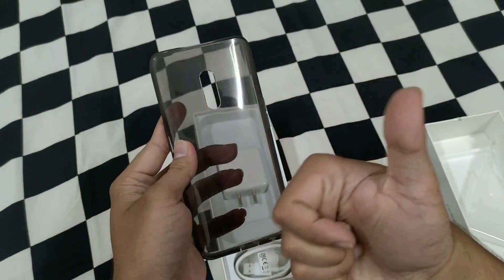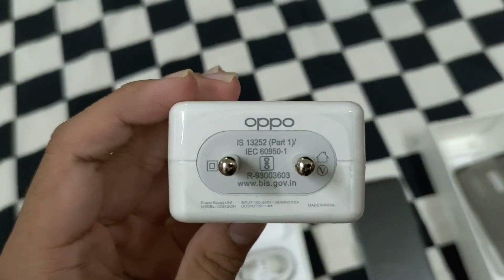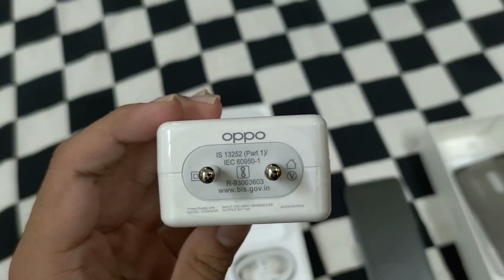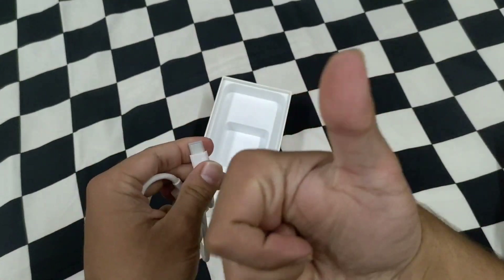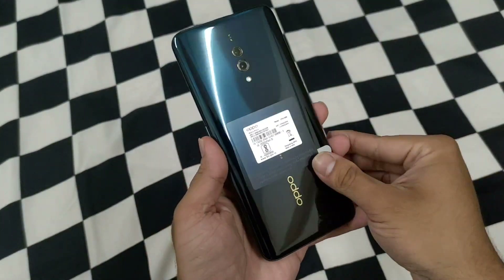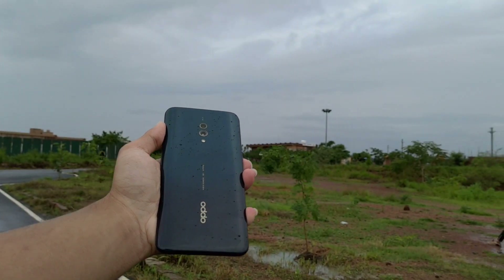We also get a charger — Oppo's VOOC charger — which comes with 20 watts, 5 volts, 4 ampere charging. This is the same charger that comes with OnePlus with dash charging, so you will get the same output. We also get a USB Type-C cable, which will help you with fast charging.